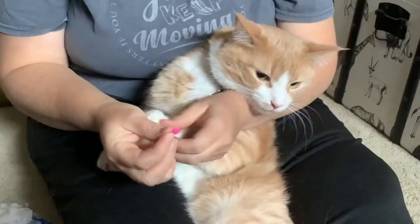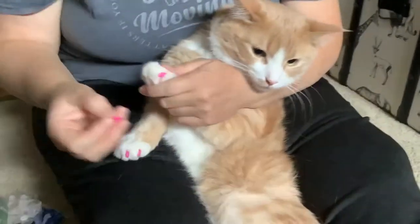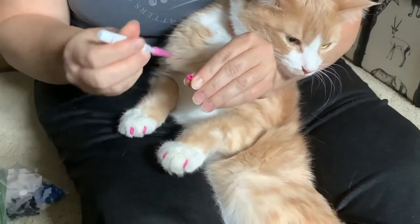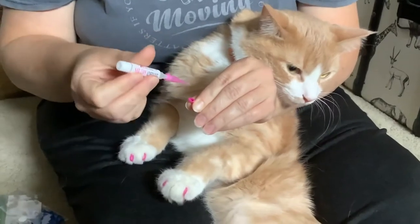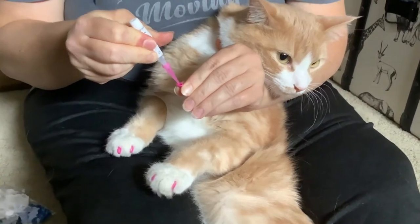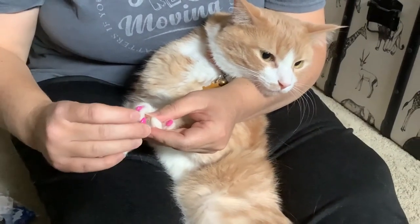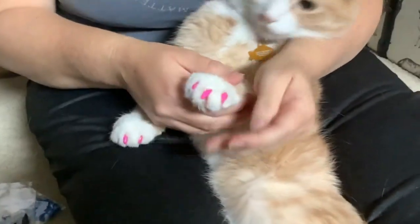Then grab your little soft cap. Put the cat between your legs because they get scared and want to go away. Lay them on their back a little bit. Then grab your soft cap, squeeze some glue inside — all this stuff comes in a kit, you can buy it, I got these on Amazon. Squeeze it inside and then push their claw out again, get their fur out of the way, and just push the cap down all the way until it's on.